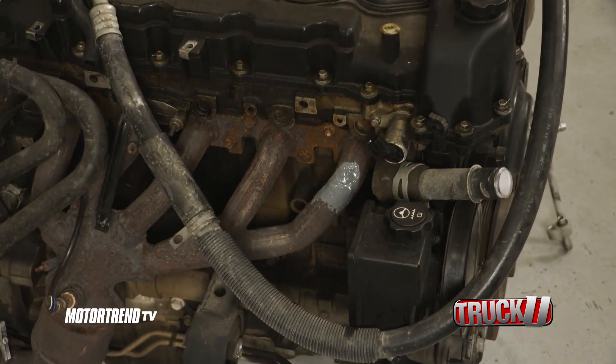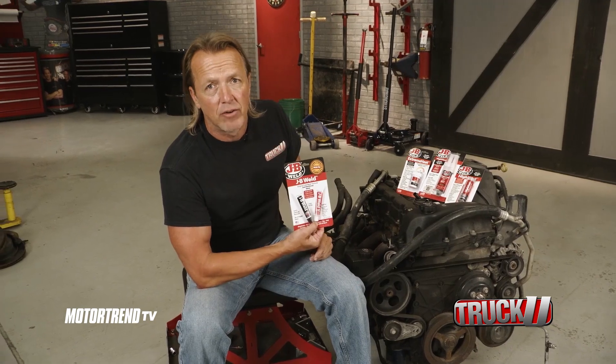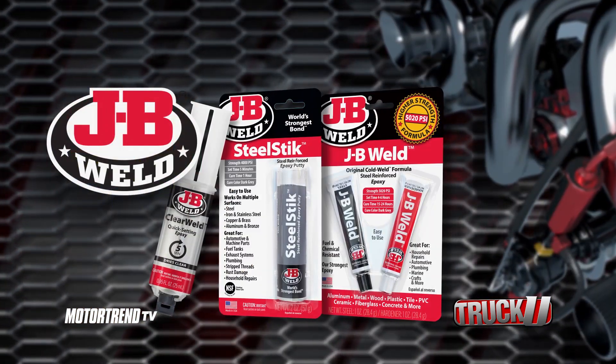Basically, when it comes to a repair in a high heat area, J.B. Weld has got you covered. This tip is brought to you by J.B. Weld, the world's strongest bond.